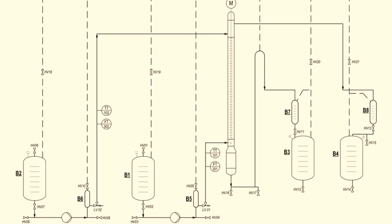Let's look at the assembly of the liquid-liquid extraction unit. In this extraction unit, we have two feed vessels. One is called B1 and the other one is called B2. B1 and B2 are graduated cylindrical vessels with a capacity of 50 liters.